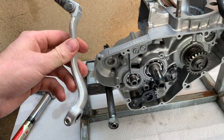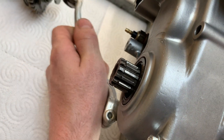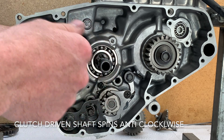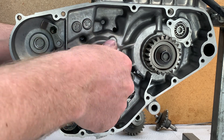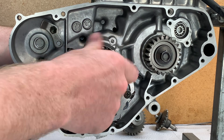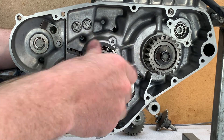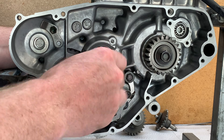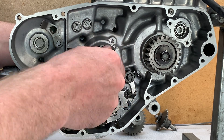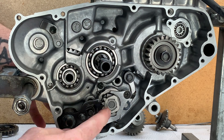Now I'm just going to temporarily install the gear shifter and cycle through all the gears to make sure they all work before I continue. To cycle through all the gears you need to hold tension on the clutch driven shaft, holding tension with the palm of my hand on the output shaft and spinning this. So I'm in first gear, second gear, third gear, fourth gear, and fifth gear. Then back: fourth, third, second, first, and that's neutral. It's just important to check that all the gears work before you go any further.